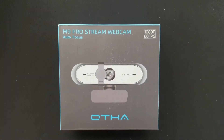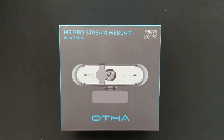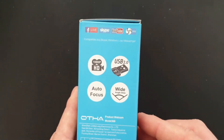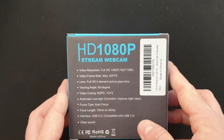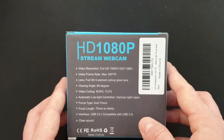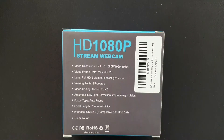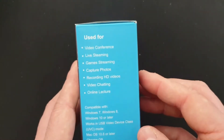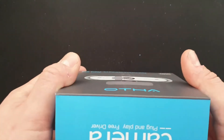Unboxing of the M9 Pro stream webcam with autofocus by Offer — 1080p, 60 frames per second. Always exciting: autofocus, 1080p, USB 2, wide angle. Specifications include 60fps HD with a 5-element optical glass lens, which is excellent — a glass lens will increase your image quality. Autofocus, USB 2, suitable for clear sound, video, online lectures. Camera is plug-and-play, no driver needed.